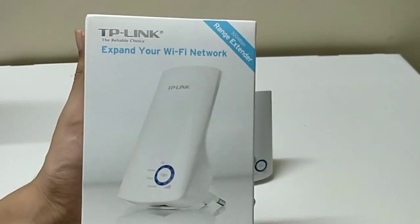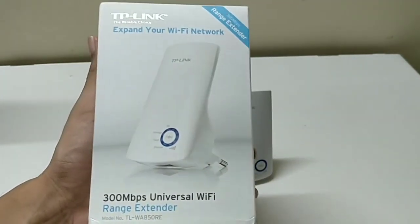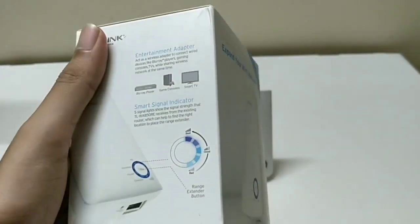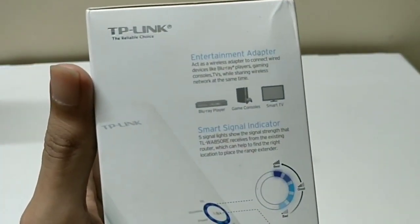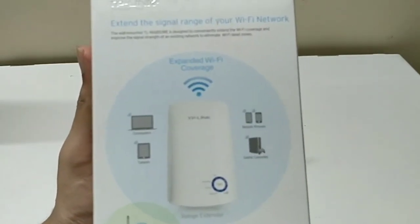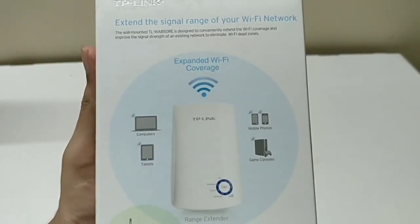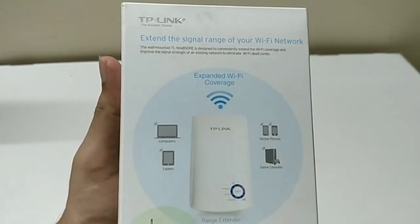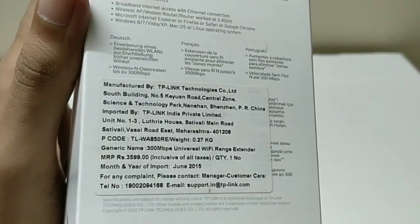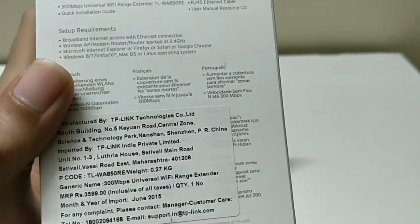This is the TP-Link Wi-Fi network — a 300 Mbps universal Wi-Fi range extender. The model number is TL-WA850RE. From the back of the box you can see it supports computers, tablets, mobile phones, and more, but you will need a router as the base internet provider. The box price is listed at 3599 rupees, but it comes to around 1700 on Amazon.